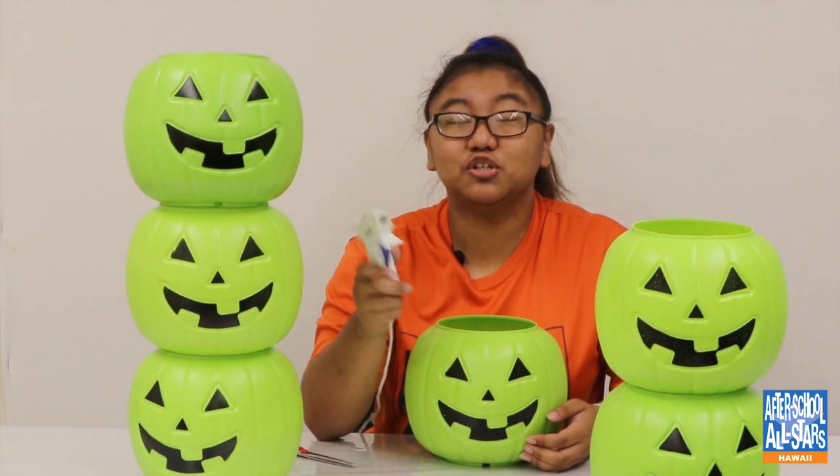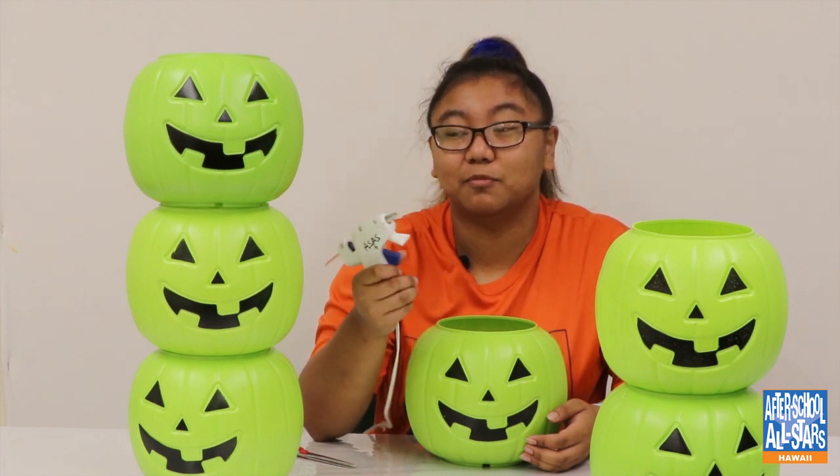Before we get started, make sure you have your parent's supervision when you're working with the hot glue, because it's actually super hot and you can burn your fingers.